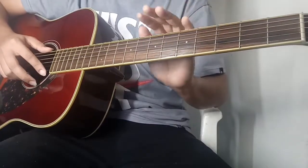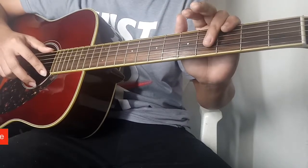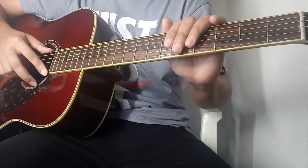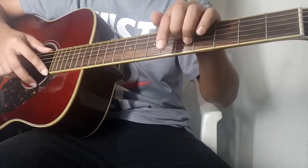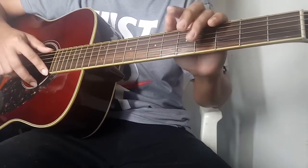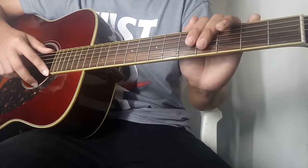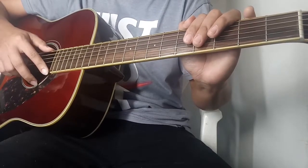By the way guys, hanggang dito na lang muna itong tutorial natin. Binubuo lang siya ng intro tsaka verse 1. Yung part 2, ituturo ko yung verse 2 at tsaka chorus, so abangan nyo na lang. Again guys, sa mga hindi pa nakapag-subscribe please subscribe to my YouTube channel, pakiclick lang yung pulang button sa baba, pati notification bell para lagi kayong updated sa mga bagong videos ko. Maraming salamat sa panunood, see you in my next video.